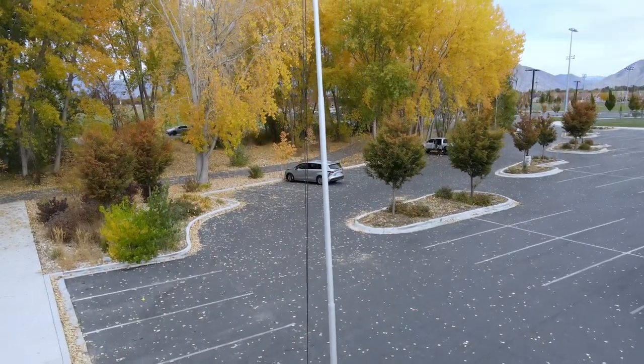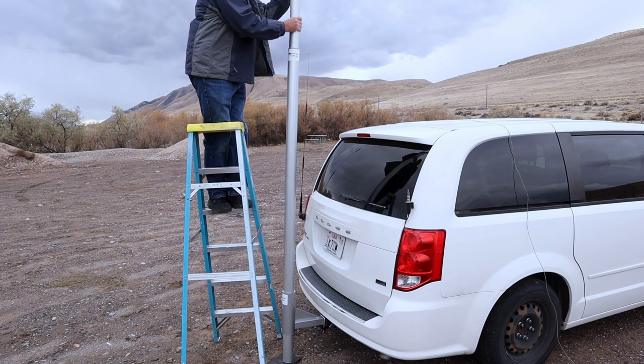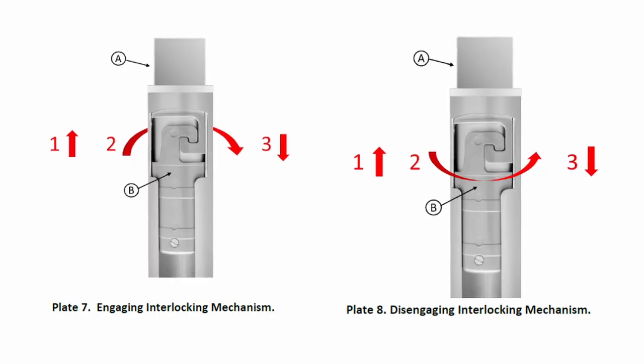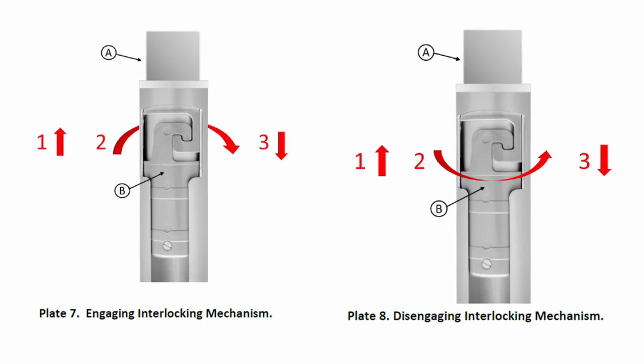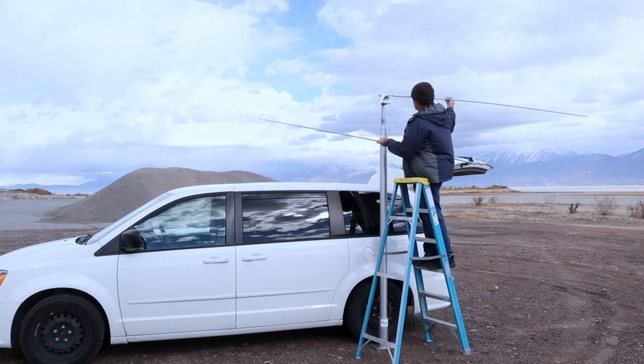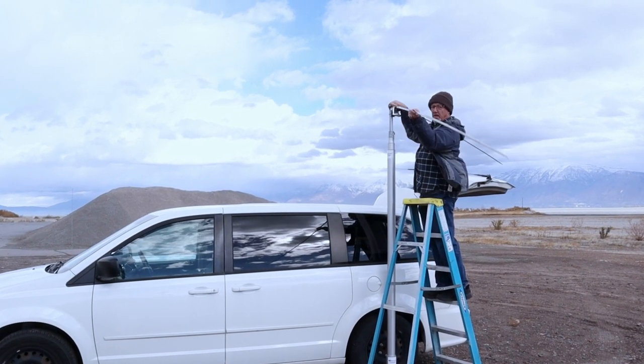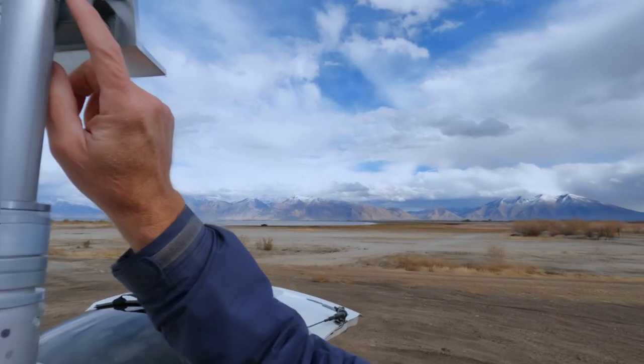The 25-foot mast comes in four sections, and in order to get those four sections up, the locking mechanism is a twist lock. You pull the mast up and then give the lock a twist to line it up so they engage. You can see by the picture here how they fit into each other. While the mast was down at its lowest point, I put my two 20-meter sections of the dipole on and attached it to my SNK adapter.